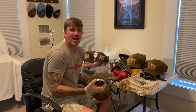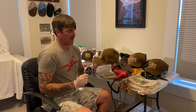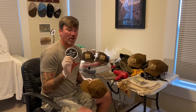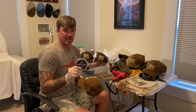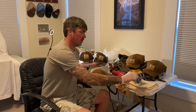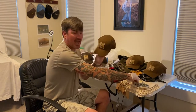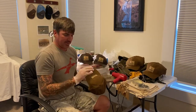Hey everybody, it's Zach Hawk with Hawk Outfitters Company. I'm going to show you how to wax a hat. I'm using Hawk Waterfowl Water Wax — you can get that online for 14 bucks. This stuff works on all canvas and tin cloth materials. This hat isn't waxed yet; all the hats we sell I wax and send out.